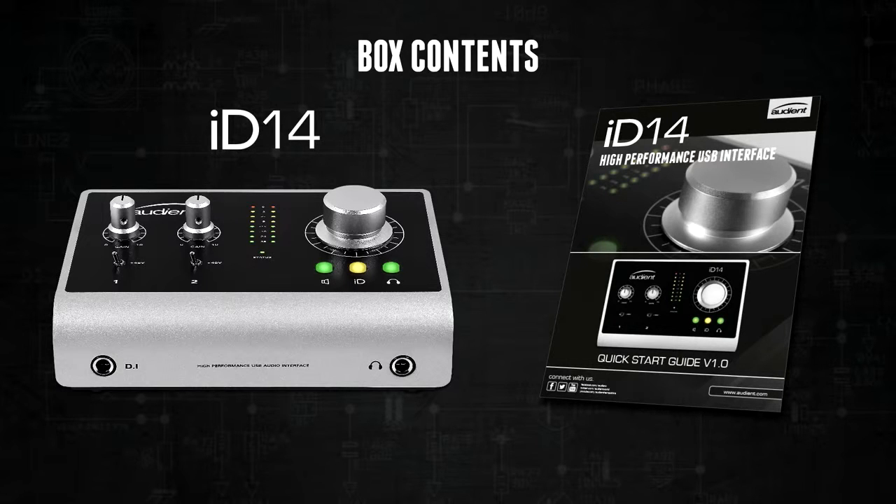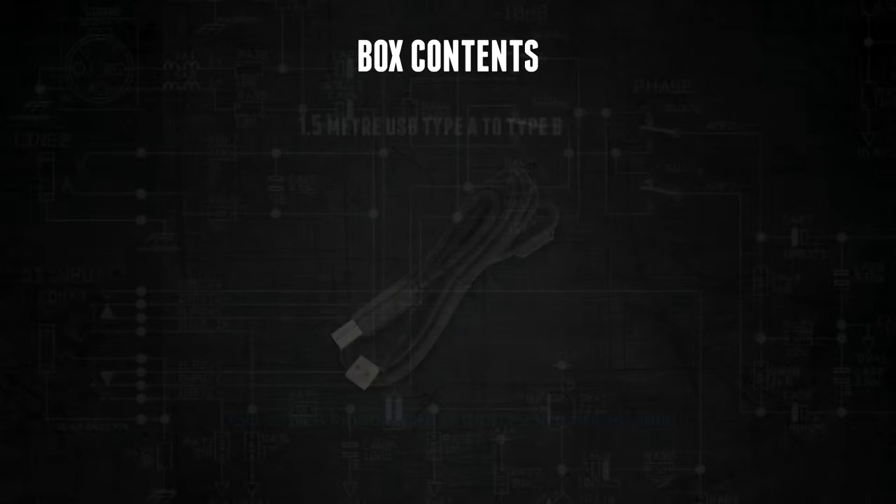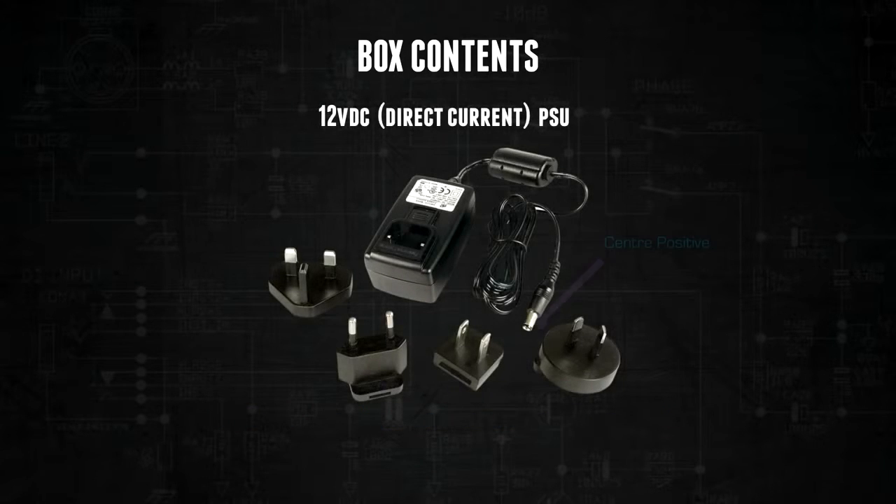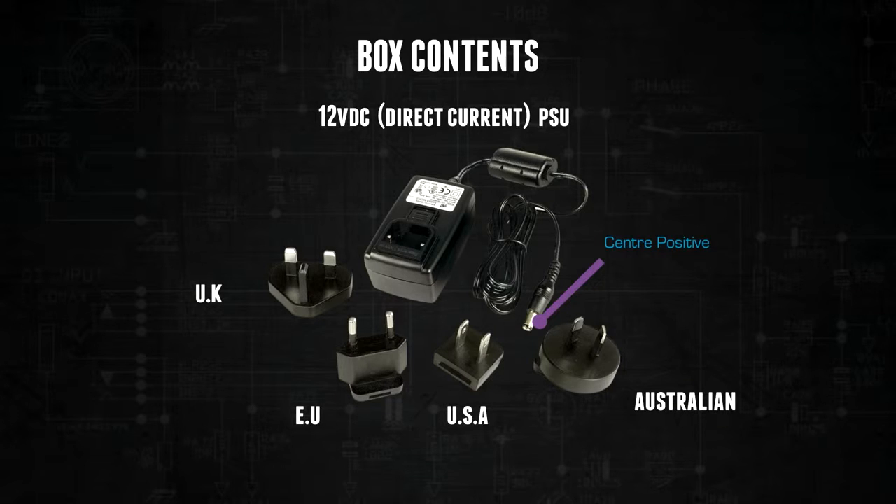Inside the box alongside ID14 you will find a printed quick start guide, a 1.5 meter type A to type B USB cable, and a 12 volt power adapter along with multiple connectors for international power sockets.